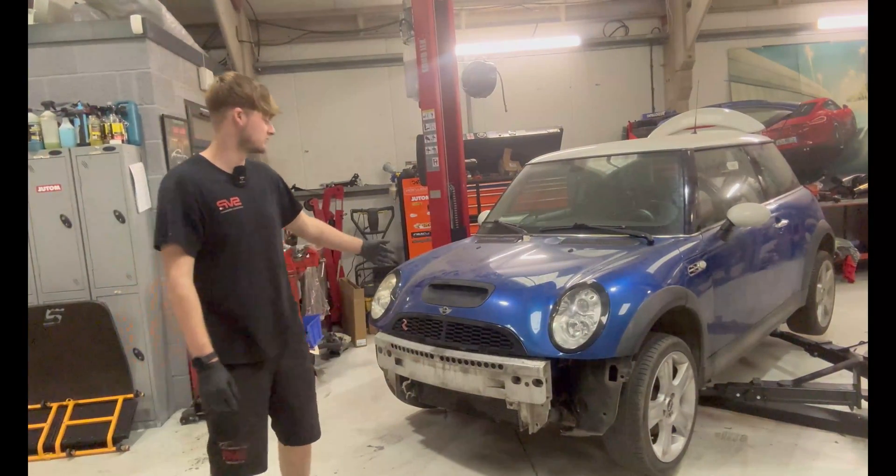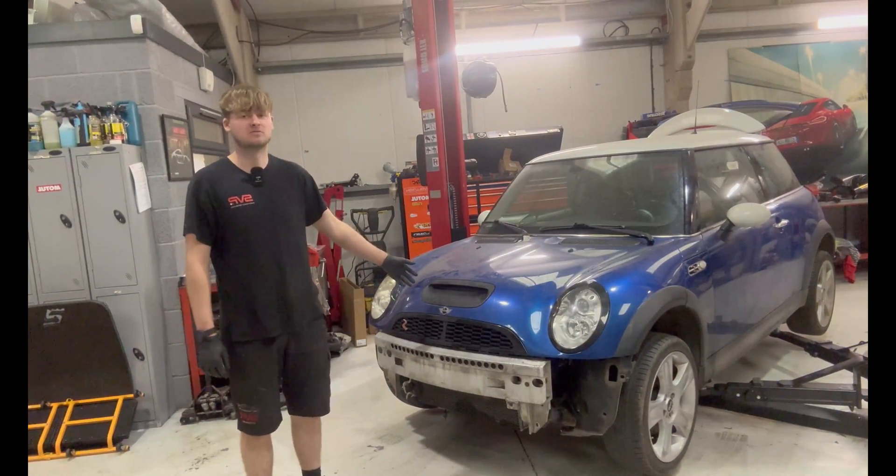Hello guys and welcome to SVP. Today we're joined by a new project in the shape of a Mini Cooper SR53.